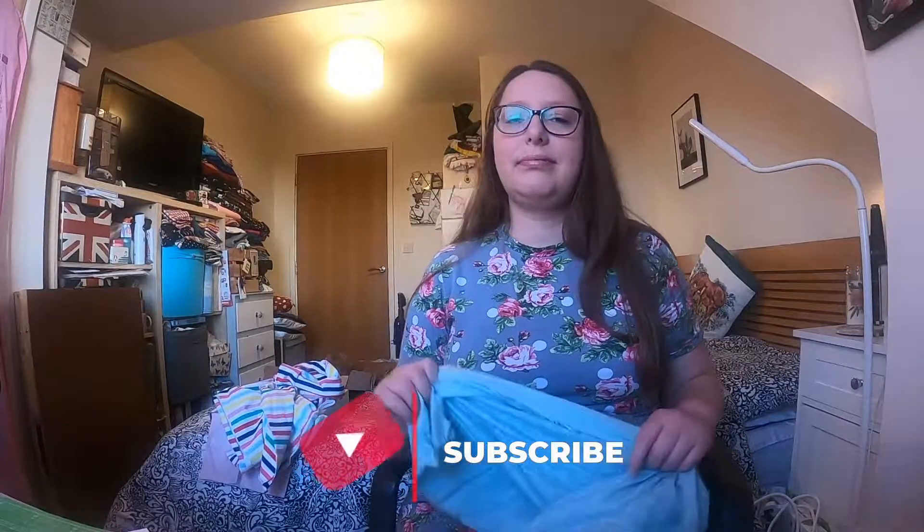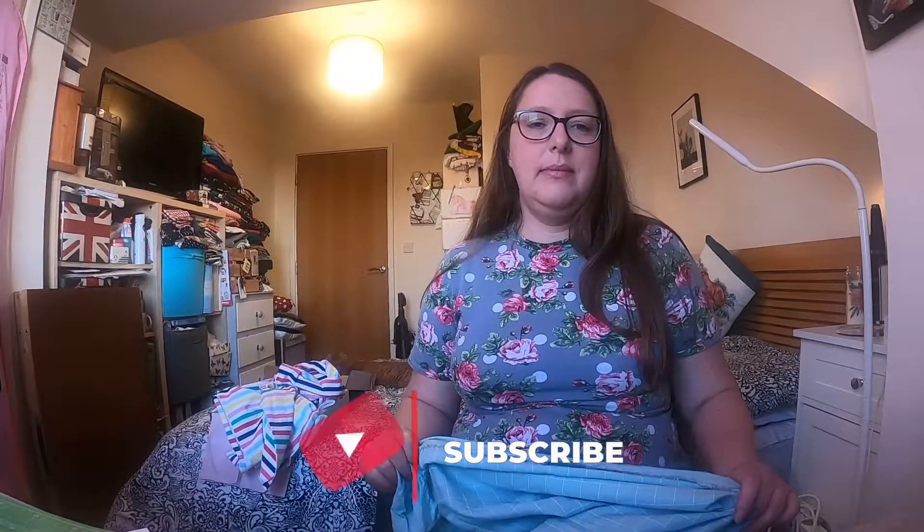Thank you very much for watching and I will be back again soon, hopefully with some makes - which requires me doing some sewing! Please like and subscribe and I will see you again soon. Bye!